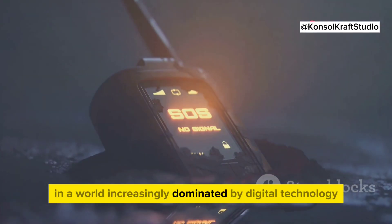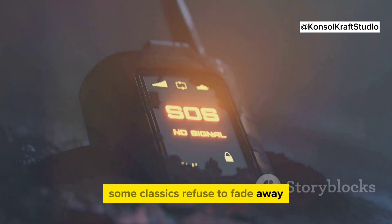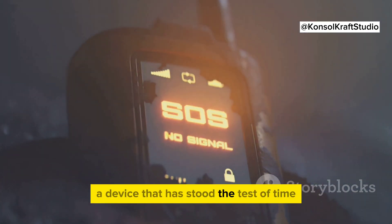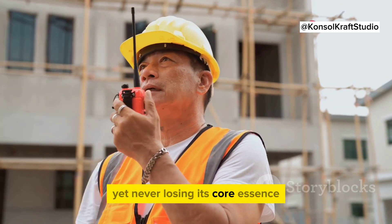In a world increasingly dominated by digital technology, some classics refuse to fade away. Enter the Baofeng walkie-talkie, a device that has stood the test of time, evolving with technological advancements yet never losing its core essence.